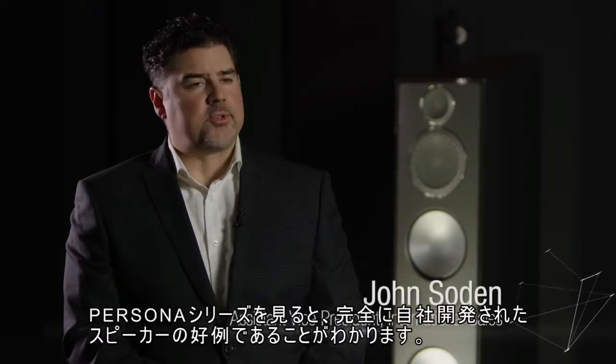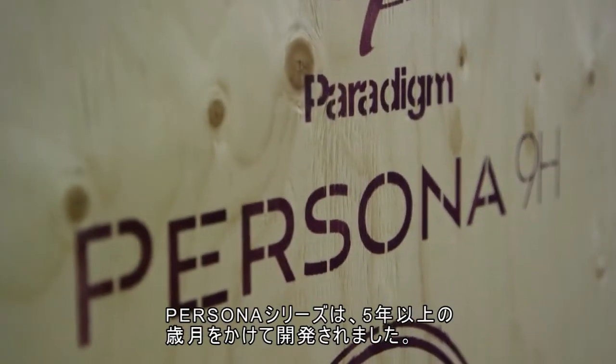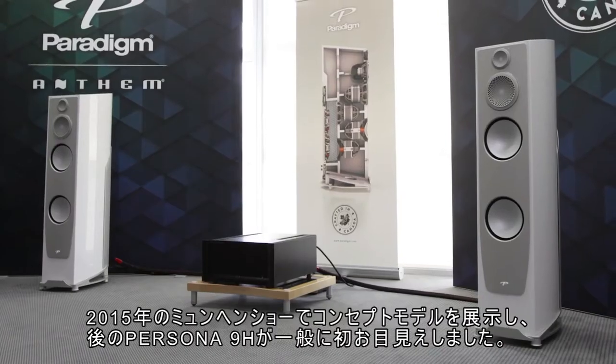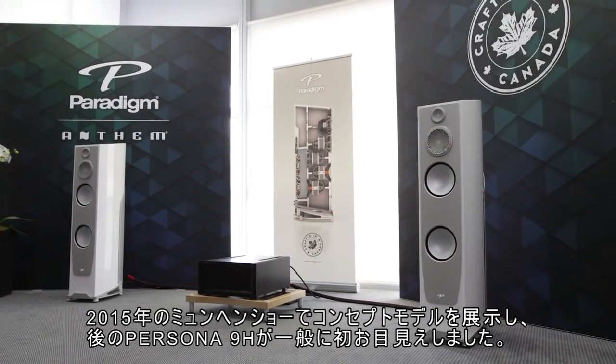When you look at the Persona series, you see another great example of a fully in-house engineered speaker. The Persona series has been in development now for well over five years. Two years ago at the Munich show, we displayed our concept 4F, and this was the first glimpse the public ever had of what would become the Persona 9H.